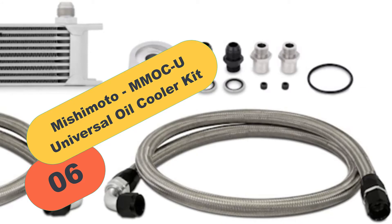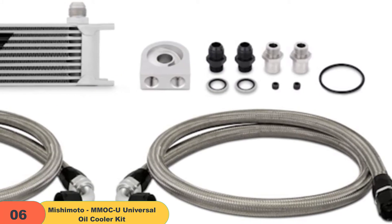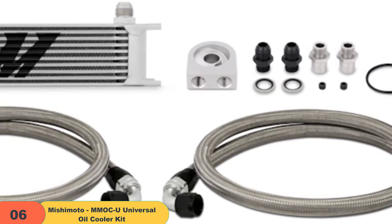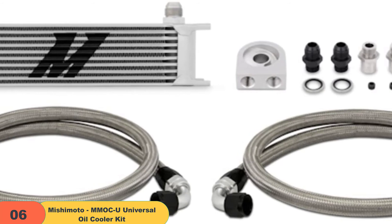At number 6 on our list, we have the Mishimoto MMOCU Universal Oil Cooler Kit. When you are trying to install the universal oil cooler in your car's engine, you don't have to install the individual parts of the product. Instead, install the braided lines to make the installation easy.